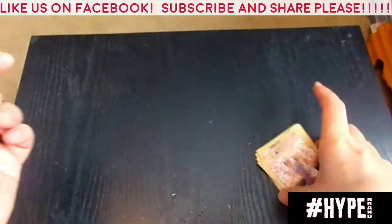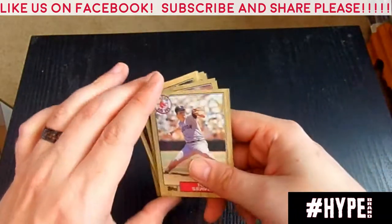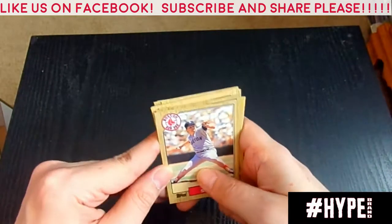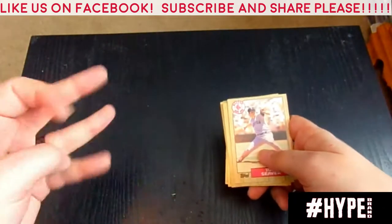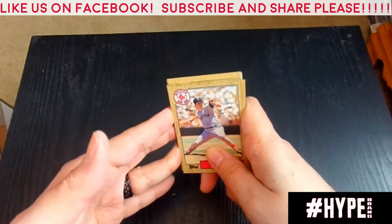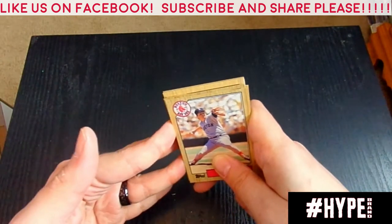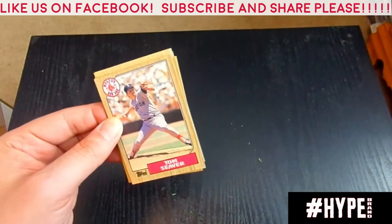That is it folks. I do want to thank you very much for sticking to the end. Please share, please subscribe, please let your friends know that I will be doing breaks. If you have a suggestion or something you want to see, I have all kinds of stuff here. I'm also a toy collector. If you like what you see please let somebody know, subscribe, and make sure you like us on Facebook — Hypes Collectibles. I am on Twitter as well. Look me up. I will see you folks later.